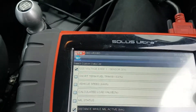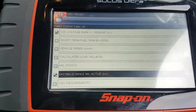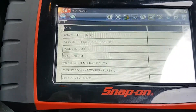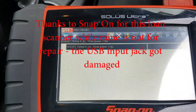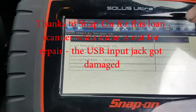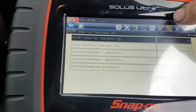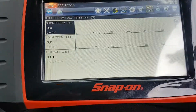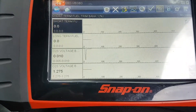Let's look at the distance with MIL active as well — that might give us an insight into how long this has been a problem. I have noticed this Solus Ultra is a bit slower than my Solus Edge, if anyone's interested in going between the two. Not unusable, but noticeable. Okay, so this car's dead cold — it's been sitting in the car park most of the day — and we're just starting it up from dead cold to watch how this all reacts.